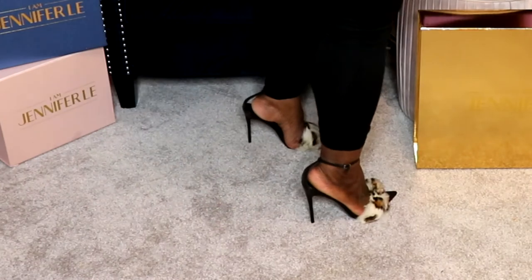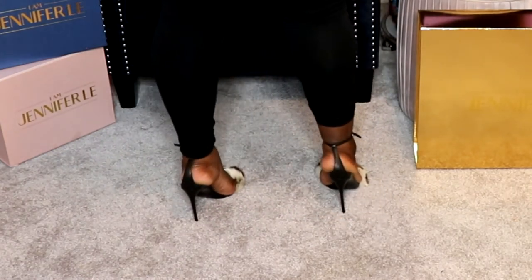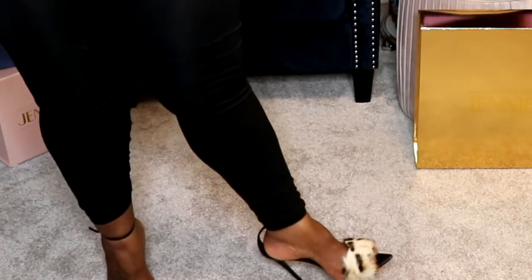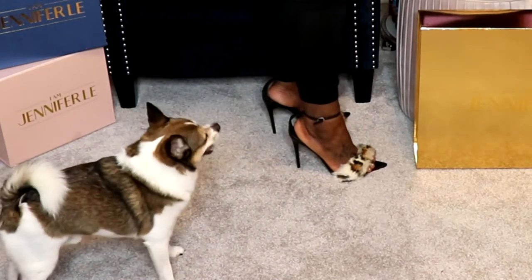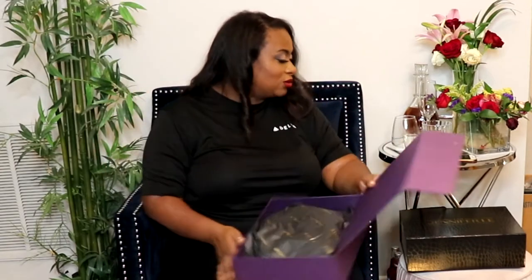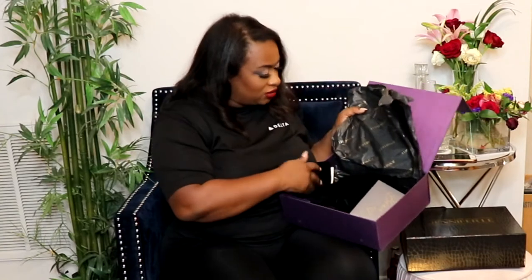The customer service was on point all the way — from the emails to Jennifer herself messaging me on Instagram, answering questions right then and there. She's in Canada, and her team really does a superb job. Do not be afraid to purchase from her. I actually had a shoe come with a defect and she sent me not just a replacement but an extra set on top of that. Customer service is a ten, and that's what really sold me on shopping with her company.